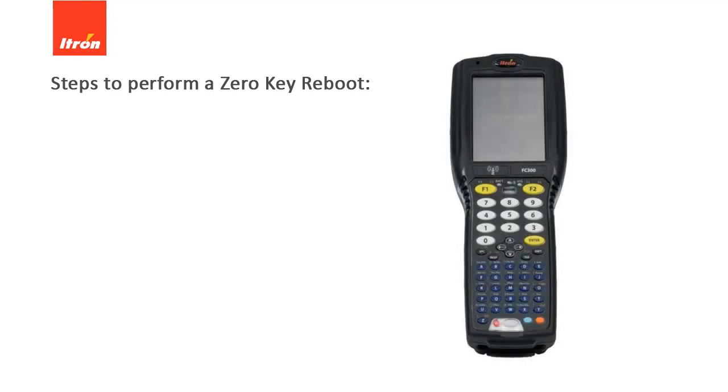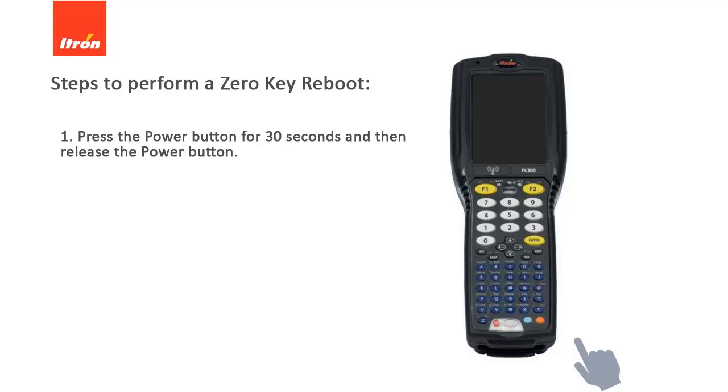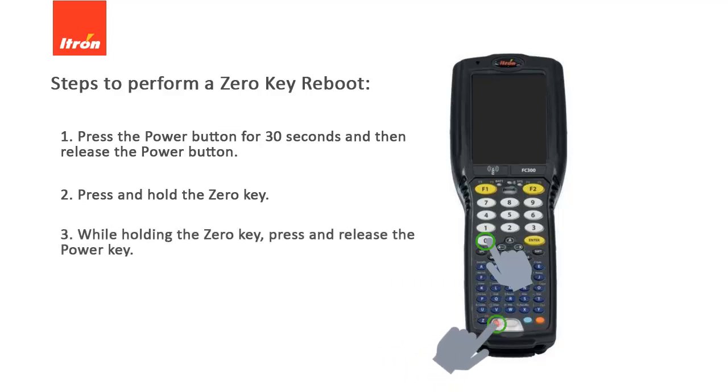To perform a zero-key reboot on the FC-300 device, press the power button for 30 seconds, and then release the power button. The FC-300 device is turned off. Now press and hold the zero-key. While holding the zero-key, press and release the power key. The device then powers on.